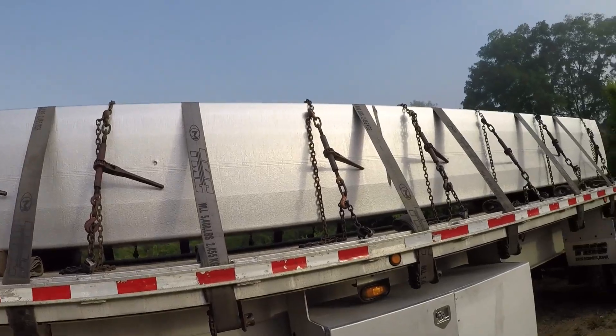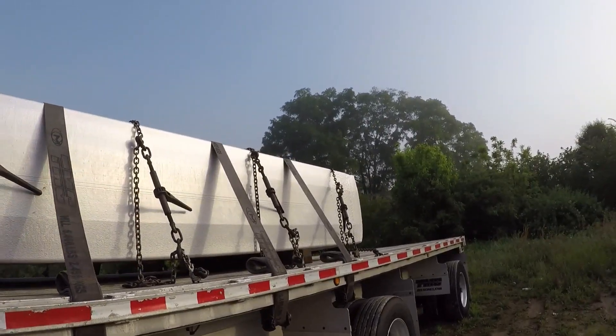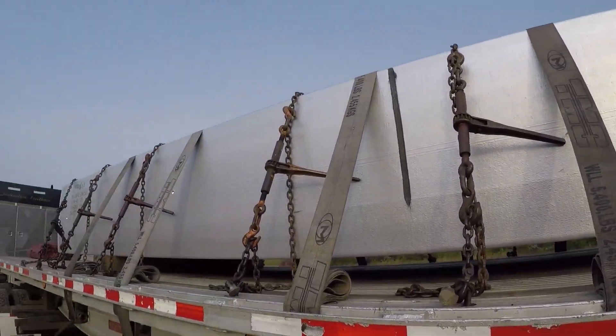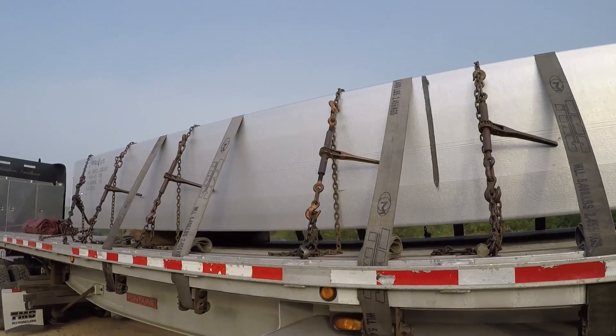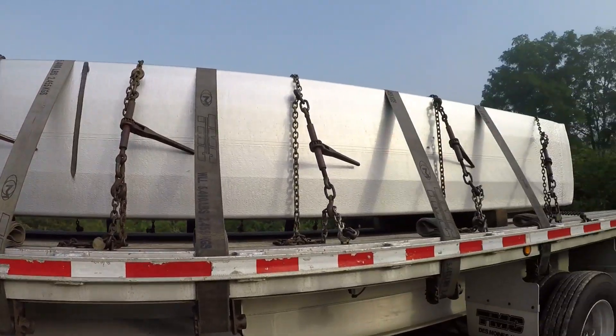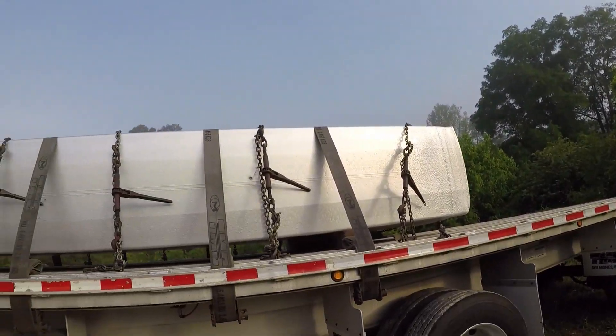That motor oil I did about two months ago and it's about due again — there's one or two binders getting a little dry. Anyway, first thing I do is pull them out of the headache rack.